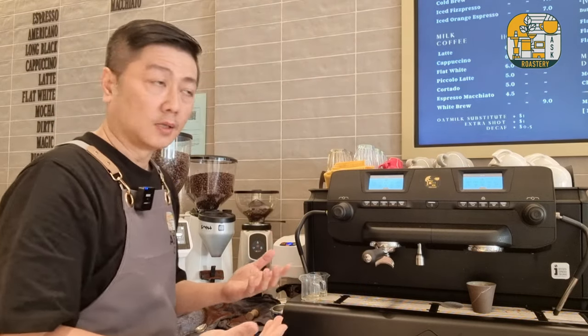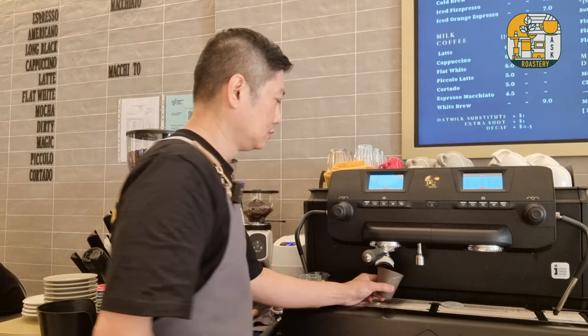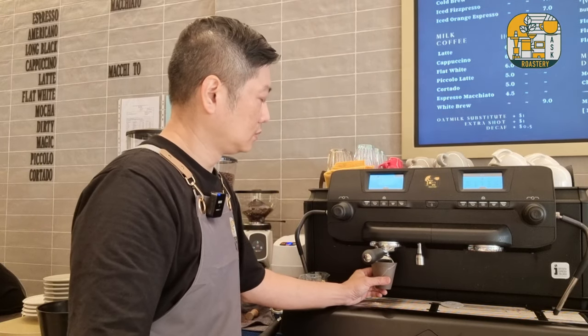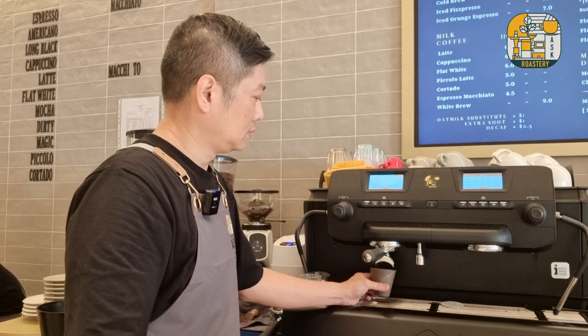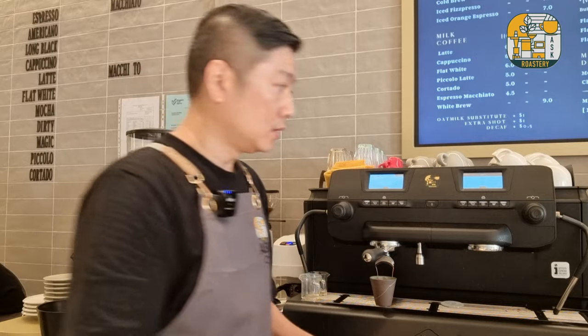First, we will start making a cortado. I'll begin to prepare the milk alongside the espresso shot.